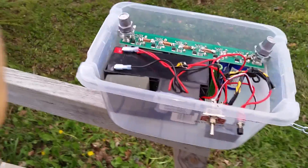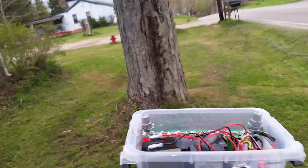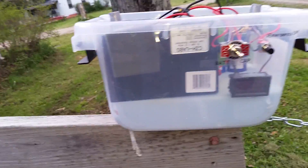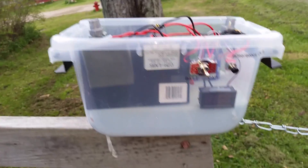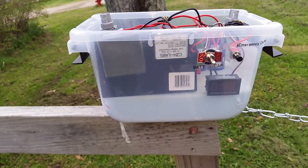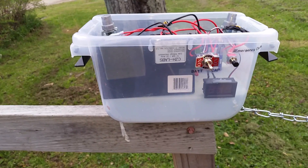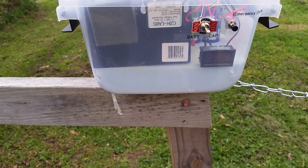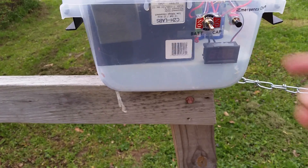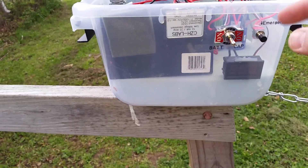These lead-acid batteries are only about 14 bucks because they're for computers, so this is my experiment. With the low voltage disconnect, if someone leaves the door open and it kills the battery, the battery will drop to 10 volts and it'll disconnect — the battery will be fine.